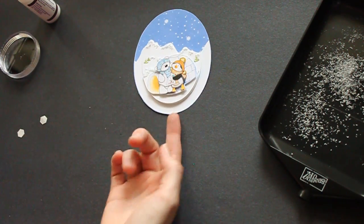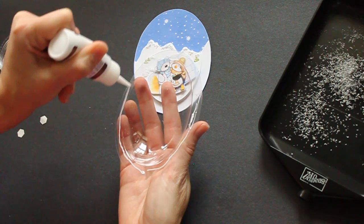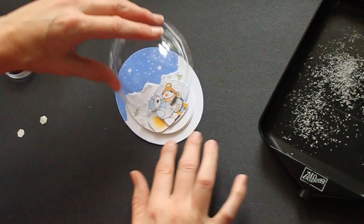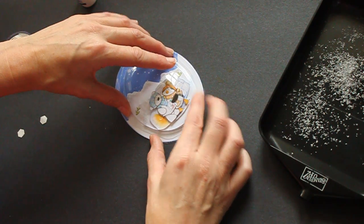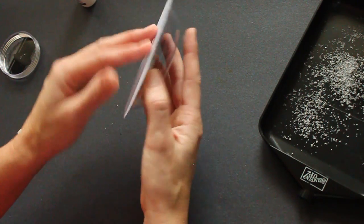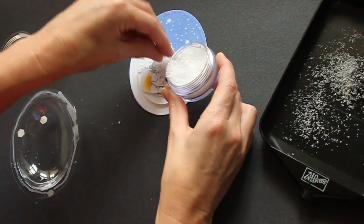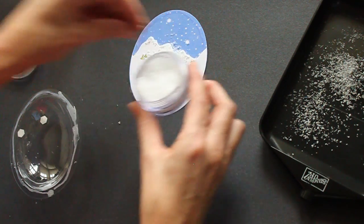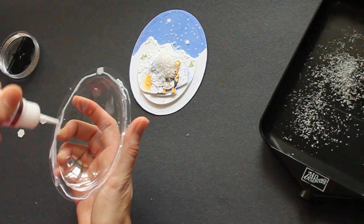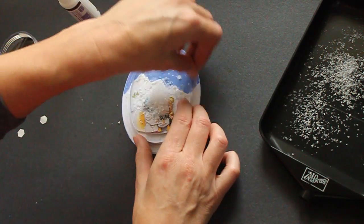Now take one of your display globes and add glue around the rim, and place it over your oval. I forgot one step — if you want a snow globe, you have to add more snow. Sorry about that. Just add it in the center of your image. Better add some glue to make sure it will stick. And now press it down.